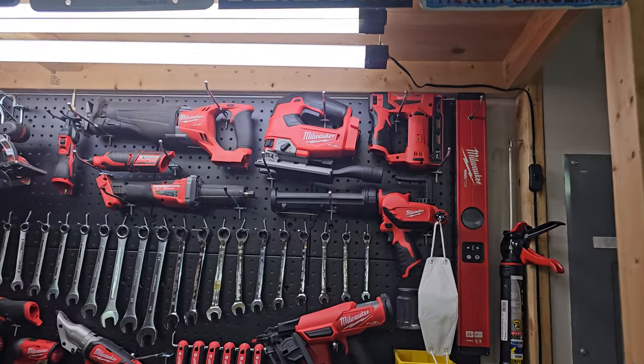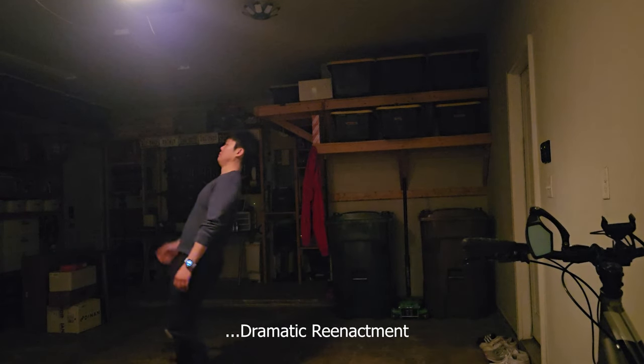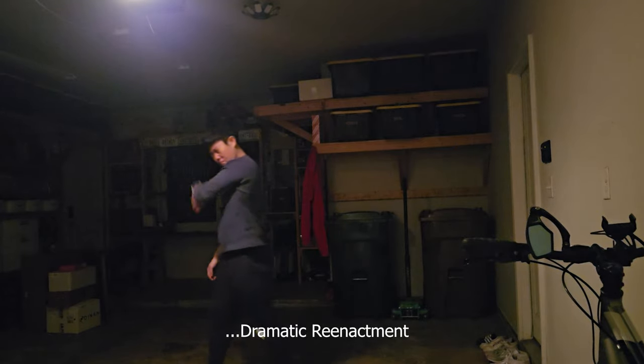Spider webs are constantly dirtying up my walls, getting on all my tools, and I do not enjoy running into one of those contraptions in the dark. And to make matters worse, these webs can be really annoying to clean up.